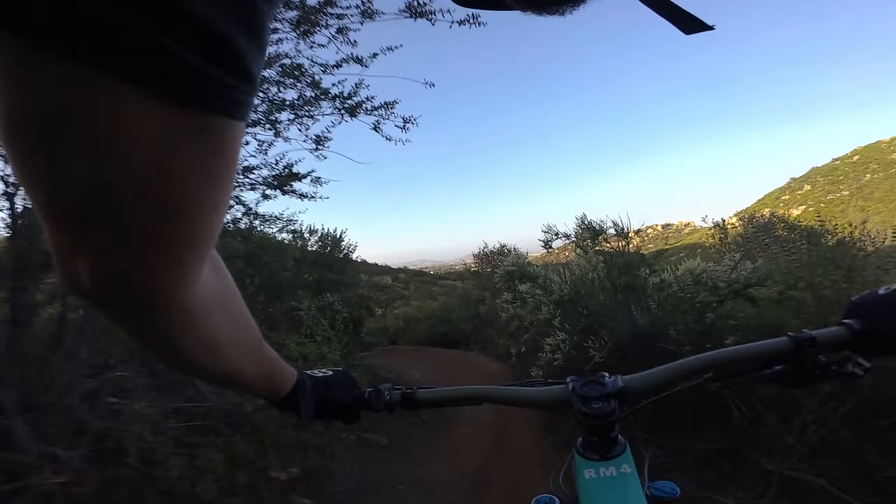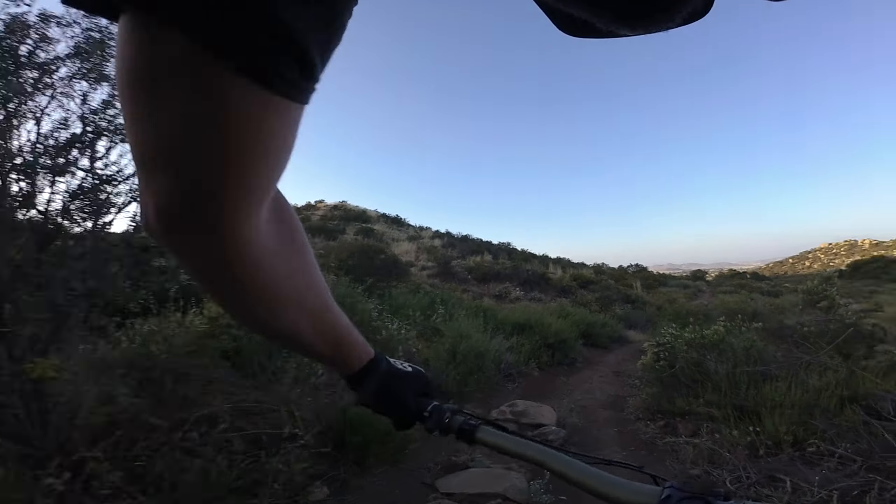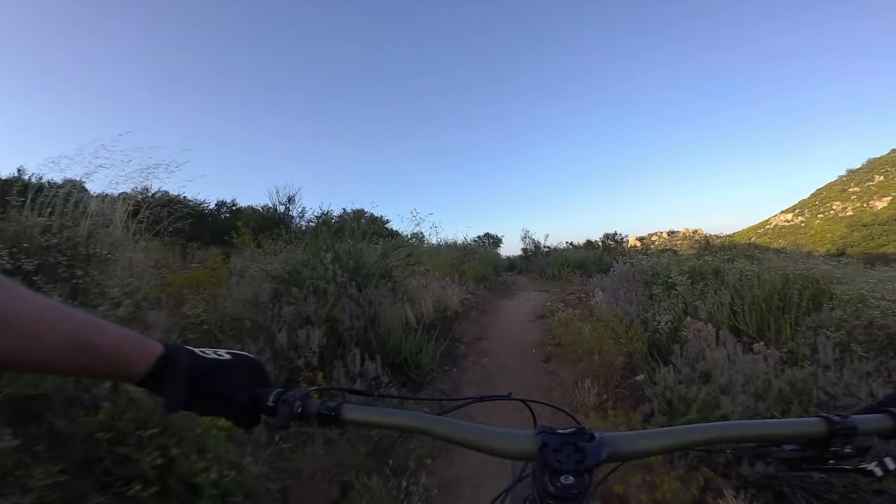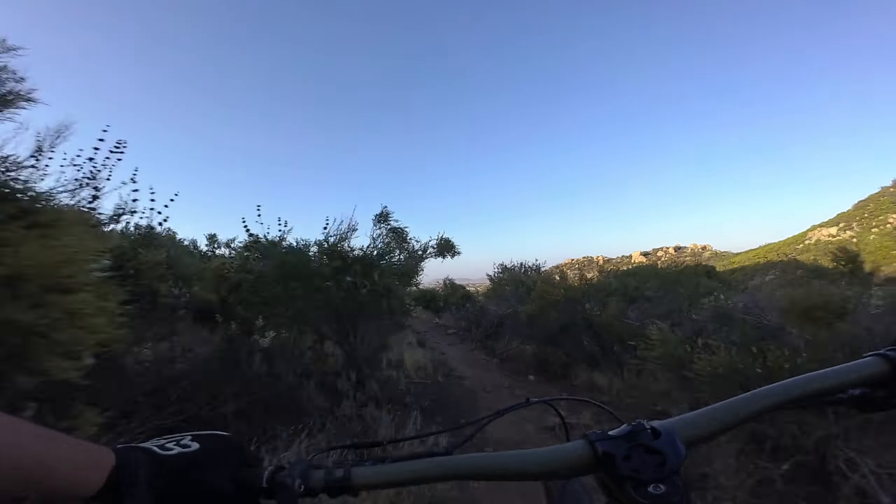This thing is just so nimble, so dang nimble. I've been able to take turns lower, quicker, faster than I ever have been.